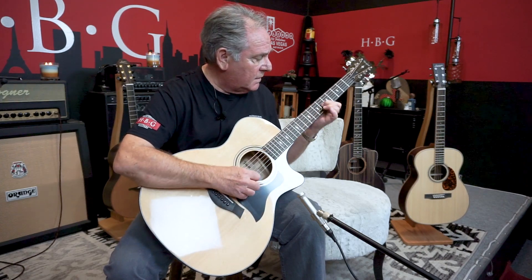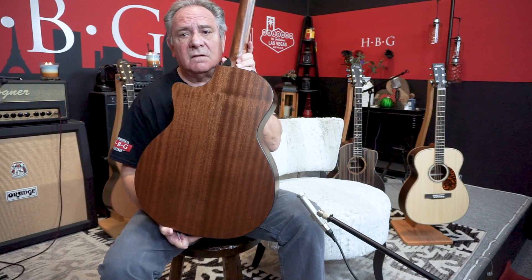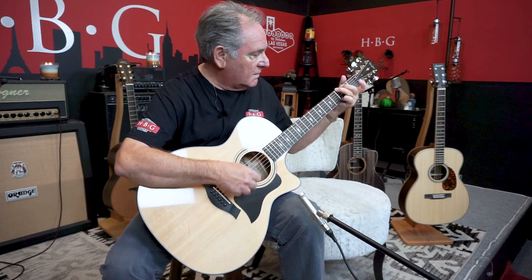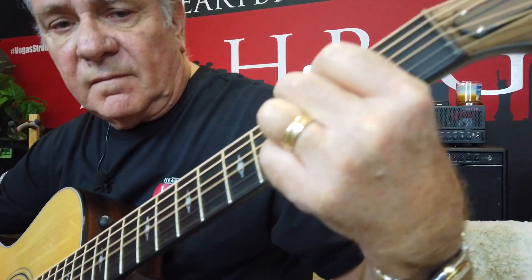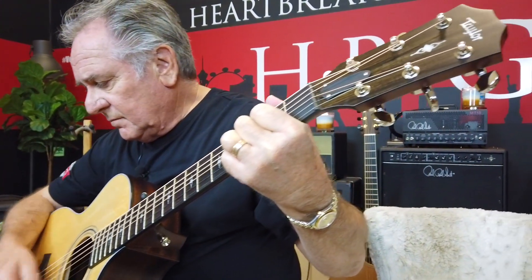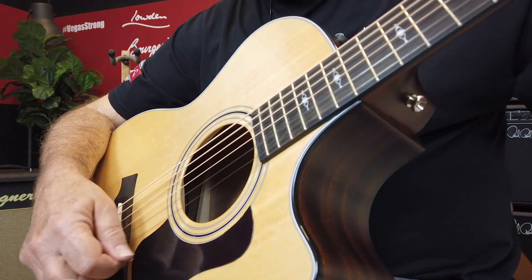It's a made-in-USA guitar, and as I said, for a cutaway guitar with the electronics and the great sound, it's a bargain. This is a satin finish mahogany back and sides with a spruce top and V-Class bracing. You'll want this guitar — if you picked it up, you'd love it. Thank you for watching.